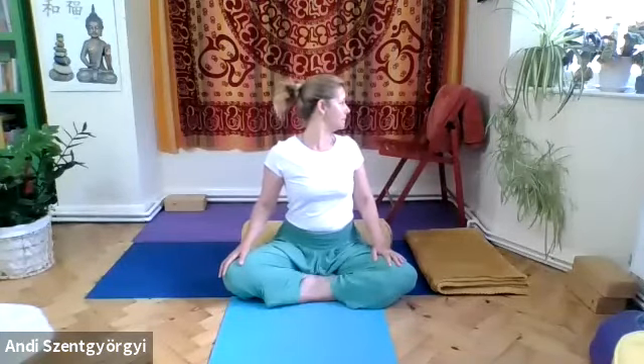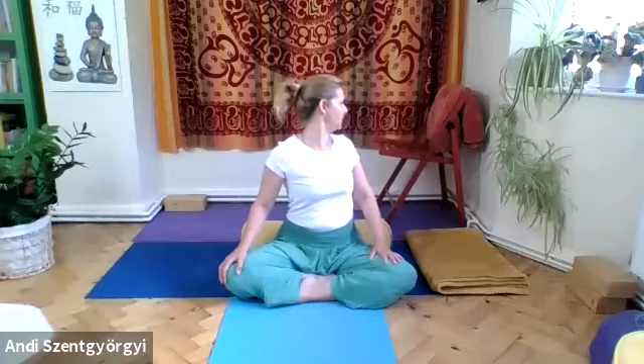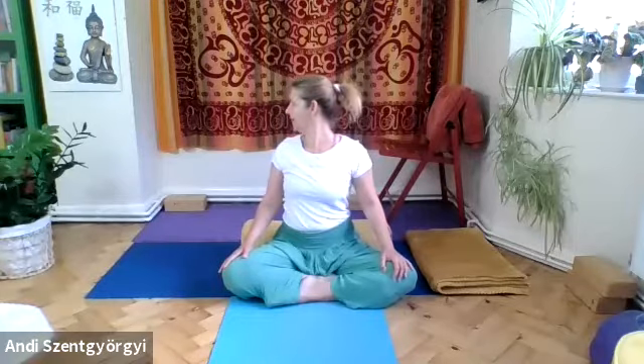Hold onto your legs and try to twist a little more — your chest will twist and maybe you'll feel the hips also turning as you persist, exhalation by exhalation. Rotate back to your center, find your center line, inhale, exhale, and go in the opposite direction. Turn with the exhalation, keep on exhaling and inhaling, then come back to the center.